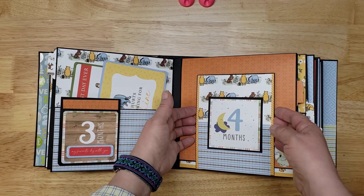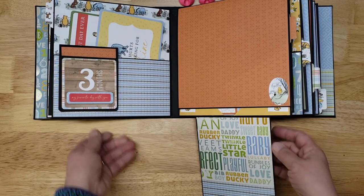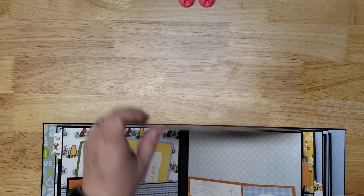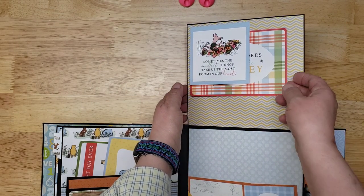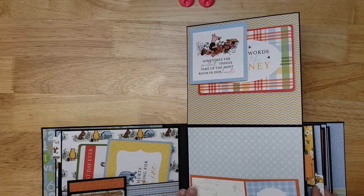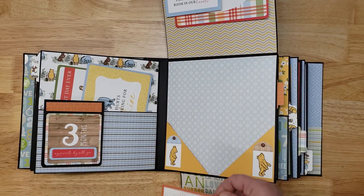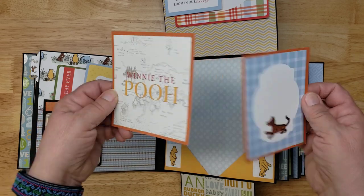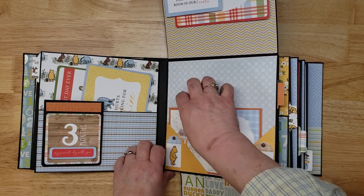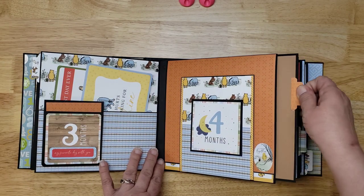Month four — it's magnetized. This flips down so there's room for photos, then flips up with room for more photos and another photo mat. There are two pockets, one on each side, plus more photo mats. Photos everywhere, and of course the pullout.